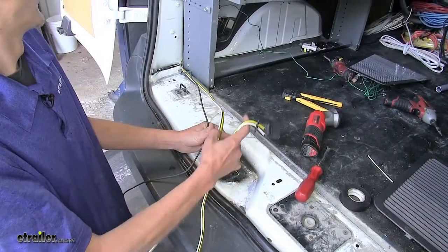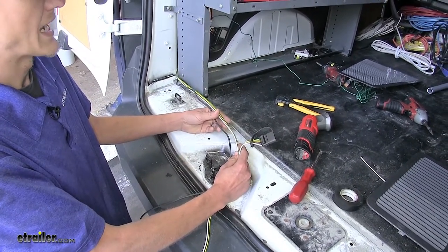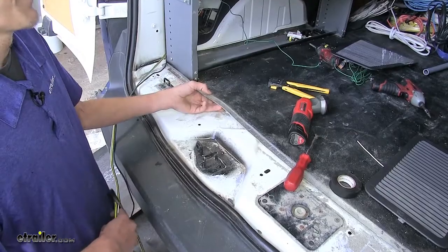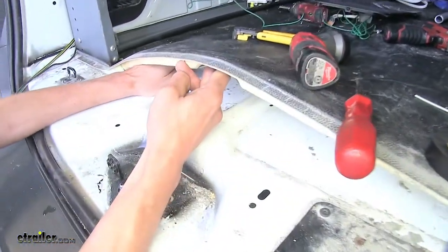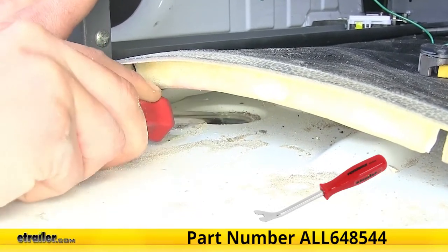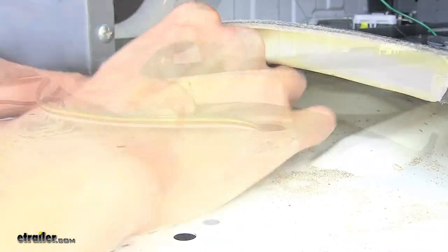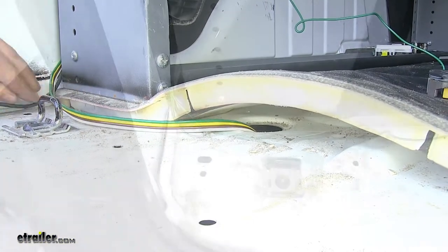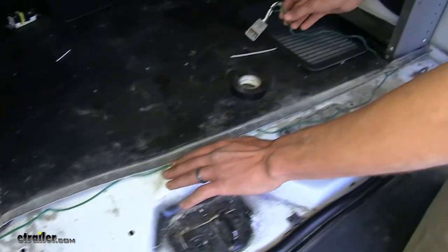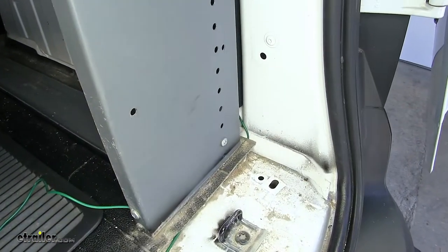We went ahead and routed our four-pole flat connector behind our panel the same way that we did our power wire. Now we need to locate a grommet to pass the four-pole flat and our power wire out through. If we peel up our carpet here a little bit, we found a grommet right here. We'll take a screwdriver or a trim panel tool and push the grommet out of the vehicle and drop our wires through the hole. With our power wire and our four-pole flat connector passed through our grommet, we went ahead and routed our passenger side connector with the green wire across where our threshold sits and behind our passenger side appearance panel.